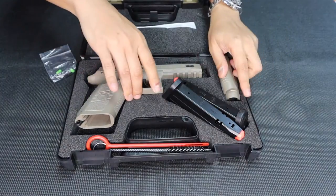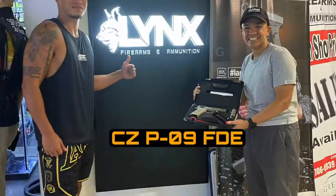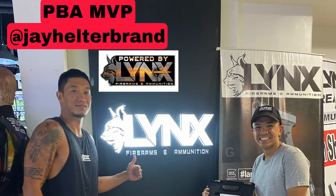It comes with manuals. This unit also belongs to one of my good clients — PBA MVP JJ Helterbrand. Hey JJ, you can see the gun!